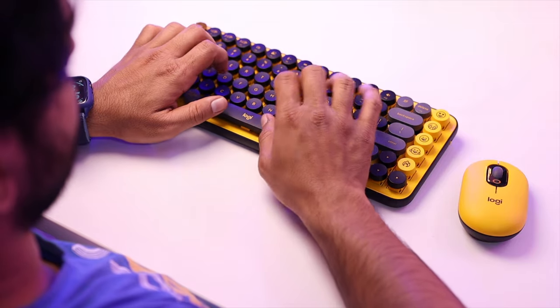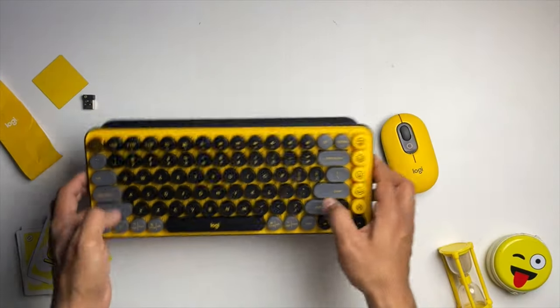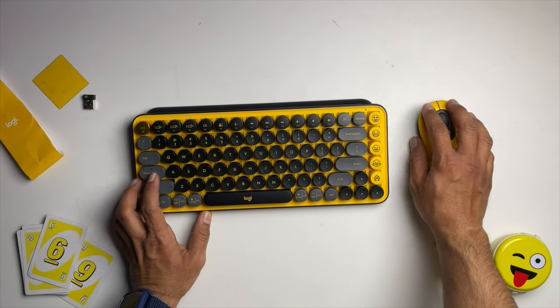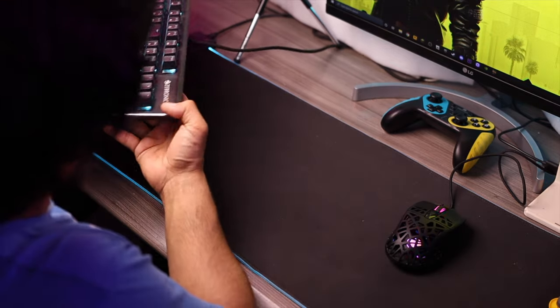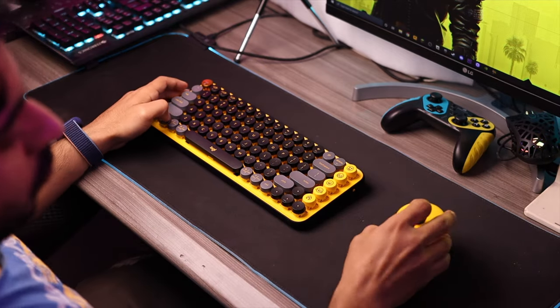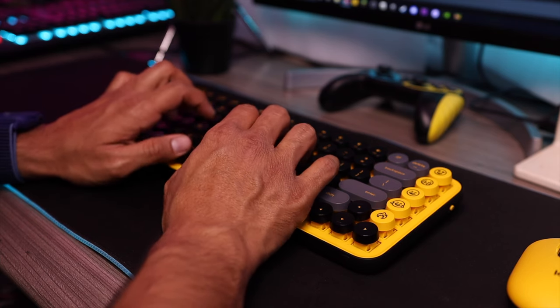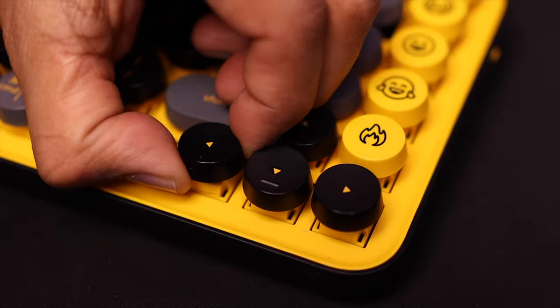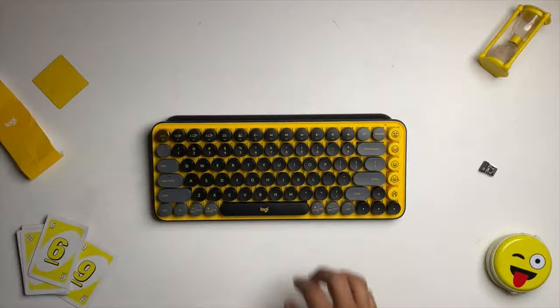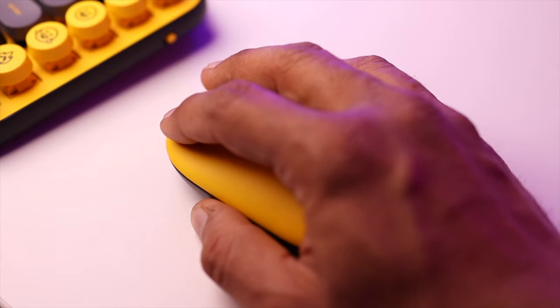I used these as my primary keyboard and mouse for almost two weeks, and there are a lot of amazing things, but also some complaints. First of all, both devices are quite small in size, which is fine for small or average hands, though it might feel a little cramped. On the other hand, if your hands are big, you may need some adjustment time — though it's not a big deal. The keyboard has a traditional typewriter look, but Logitech uses brown tactile switches, which are slightly quieter than blue switches. Similarly, the mouse clicks are very muted — almost 80 to 90 percent less sound compared to a regular mouse.